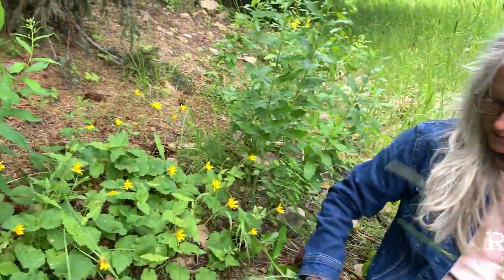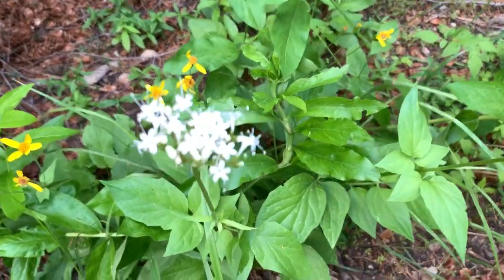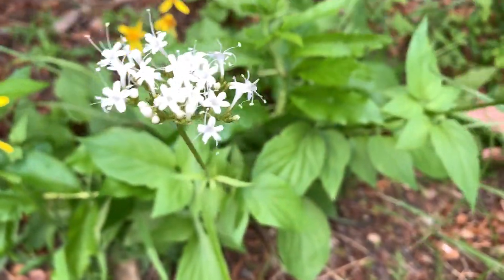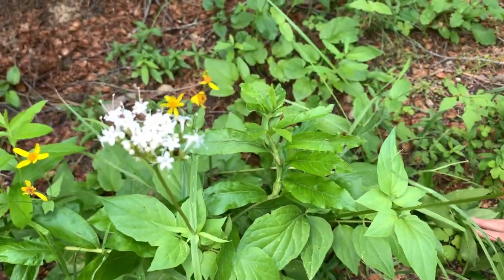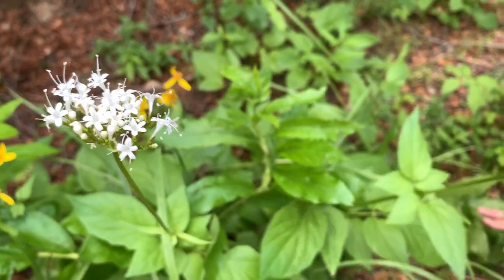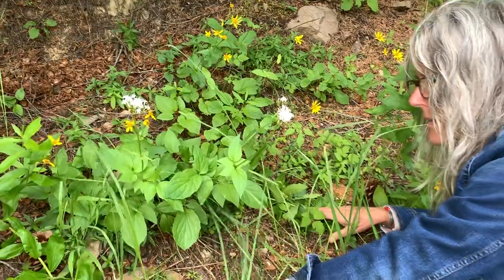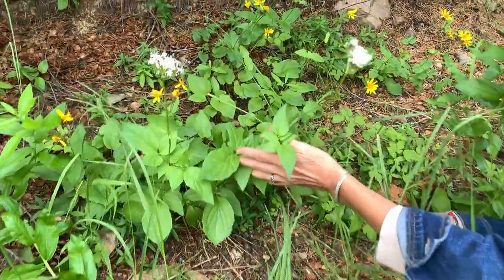Right next door is a lovely little friend — here we have Sitka valerian. You can see it's kind of growing near the Arnica. Here, let's go like this — we have this right here.